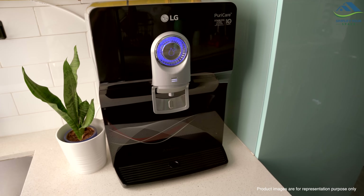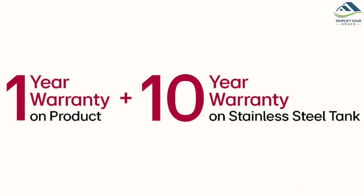The range of LG Water Purifiers starts from Rs 16,000. This model includes a 1-year warranty on the product and a 10-year manufacturer warranty on the stainless steel tank.